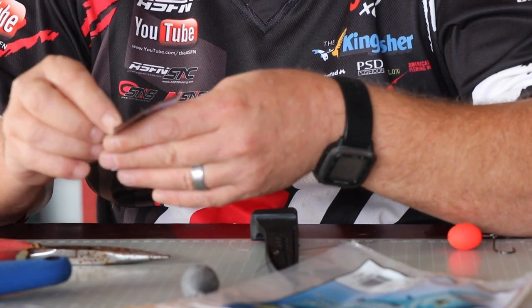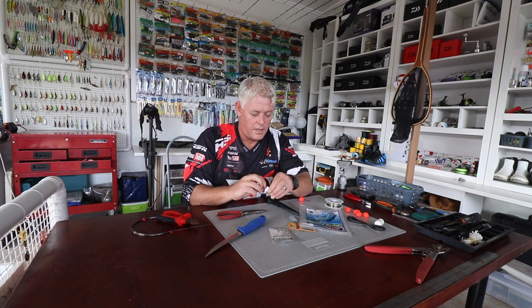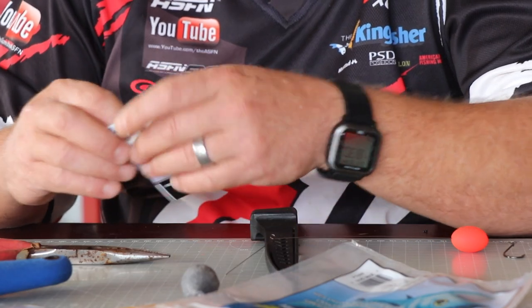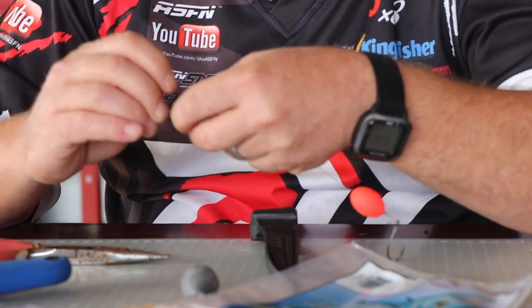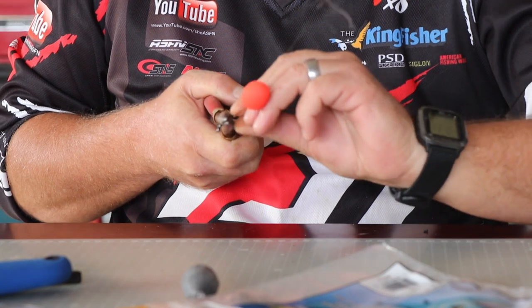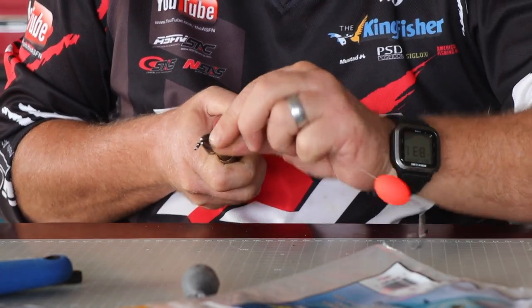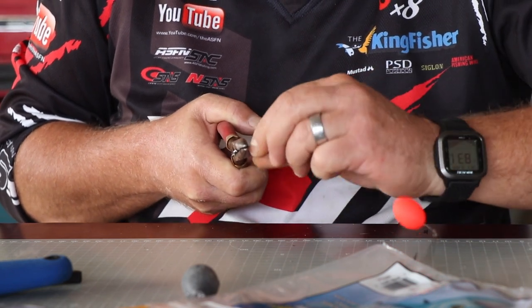Take the swivel. I've said this many times in many of our videos — these power swivels are much stronger for their size, which allows you to fish much smaller swivels, making your trace a bit more finesse. Fish get more clever every time. You're going to put your swivel on, grab it with the long nose, and do your 45-degree wrap, then straighten out the long end and do a nice close wrap at 90 degrees to finish it off.